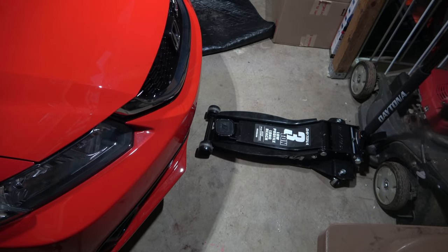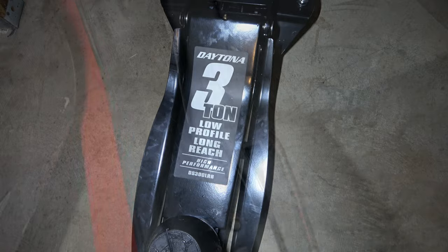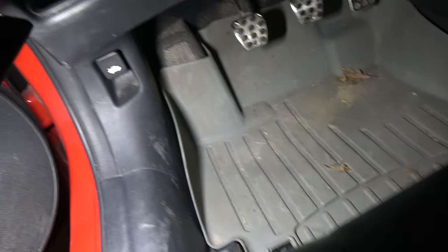Now it's time to jack the vehicle up. We're going to get the vehicle pretty high because we need to do a lot of work underneath it. We're going to use a Daytona 3-ton low-profile long-reach jack. This thing is great — it gets under low cars and raises pretty high.